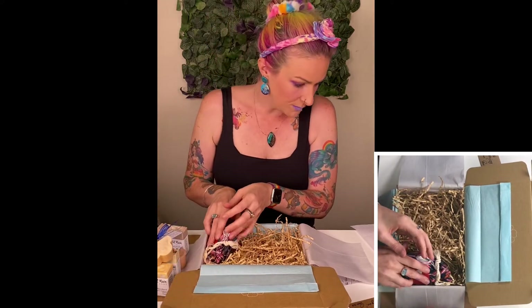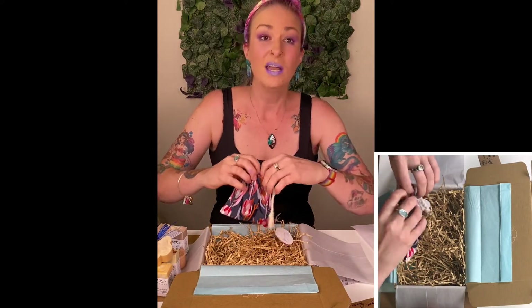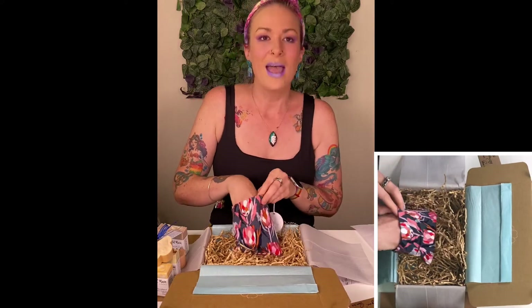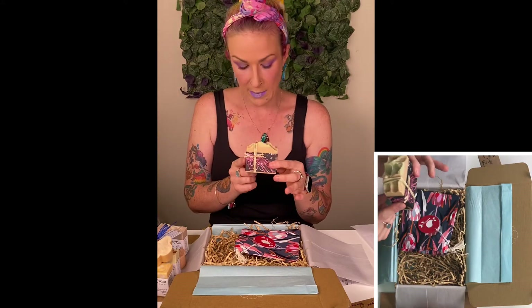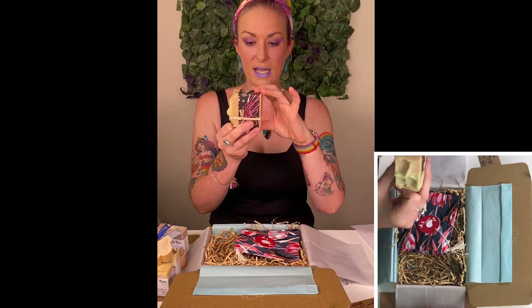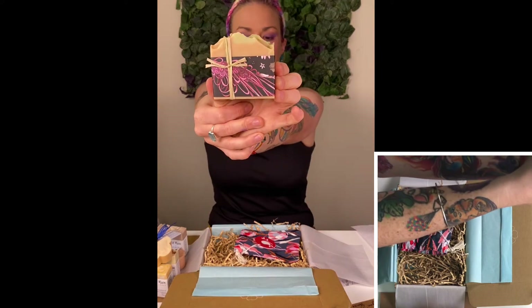And then this one is a sweet rose, which is in a gift bag. Pam actually makes these little gift bags as well, so that's just a little extra touch. That's what you get when you're shopping from local handmade businesses — those beautiful extra little touches. When you open it up, there's this cute wraparound on it. It's the sweet rose — floral notes of rose and geranium essential oils. That smells absolutely stunning.